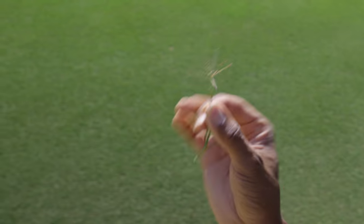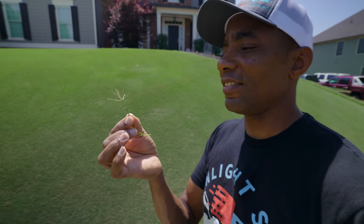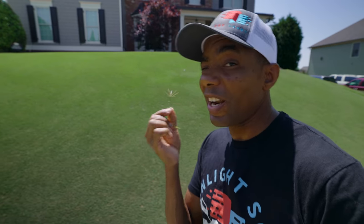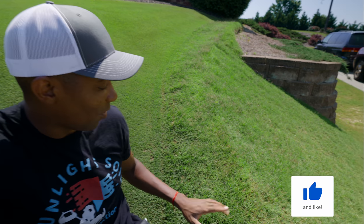Now that we're well into spring and slowly approaching summer, you're probably starting to see more of these little guys showing up in your lawn. These are seed heads. Let's talk about what they are, what they're not, and what to do about them. If you live in the Southeast United States, you're probably starting to see higher temperatures, and with higher temps come these guys.